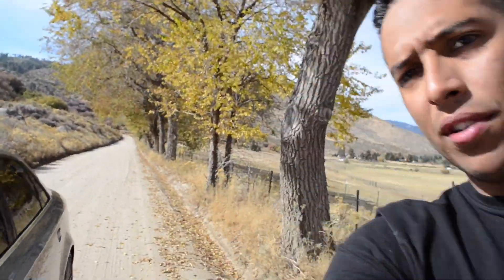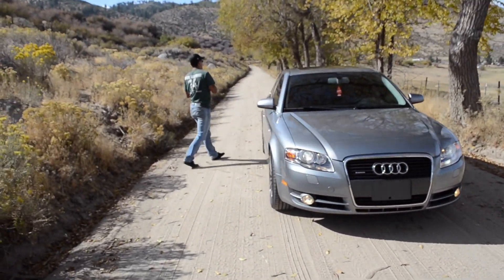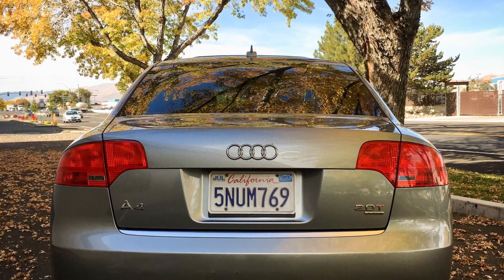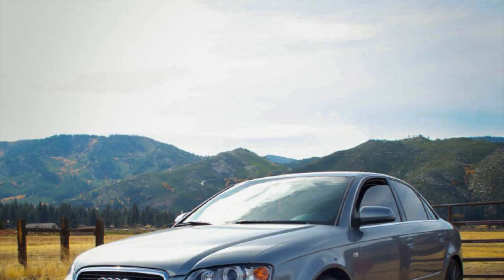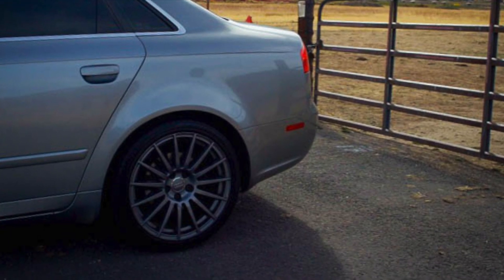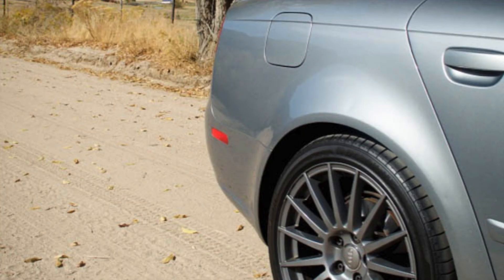Alright guys, here's another spot we kind of pulled off to the side — it looks really nice. I'm going to get some more bangers of the Audi right here. Should be pretty sick. I'll be posting these pictures in the video too, maybe right now.